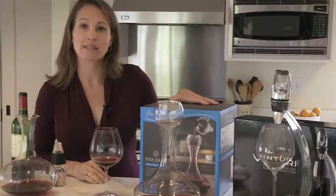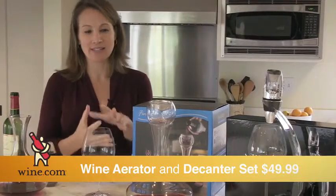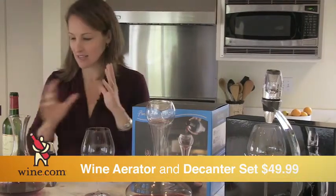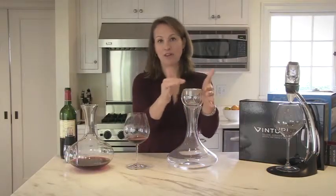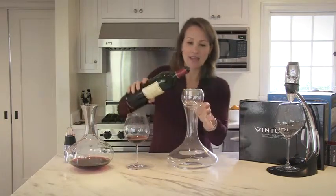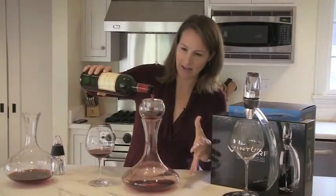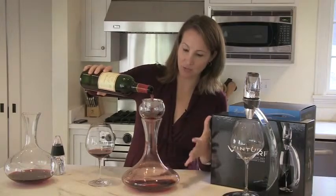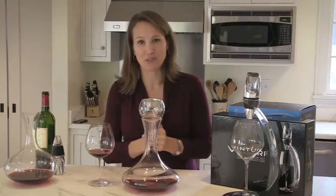The other option we have is the Wine Flavor Enhancer Decanter Set. This is interesting because it combines a decanter with an aerator, and it's a really beautiful thing to watch. You have the decanter and above it there's a bulb with an aerator set on top. As you pour the wine in, it gets extra air and spreads out as it goes into the decanter, giving it the maximum amount of aeration possible. Afterwards, you have the decanter to serve from.